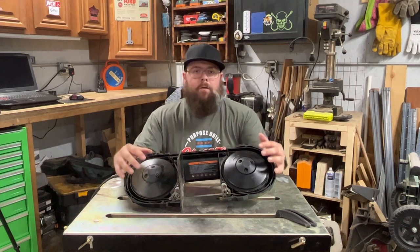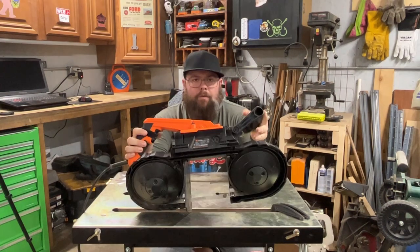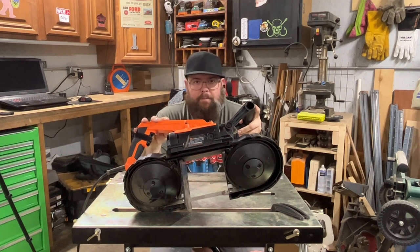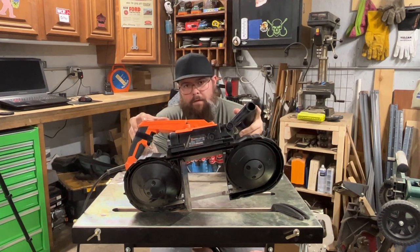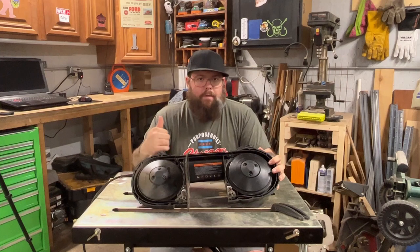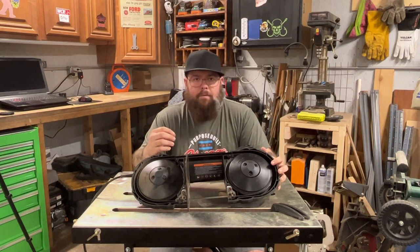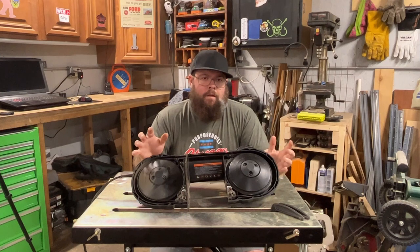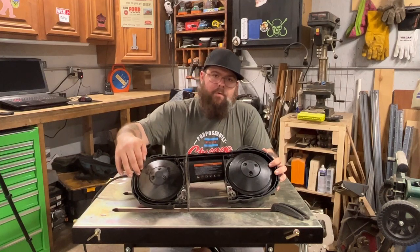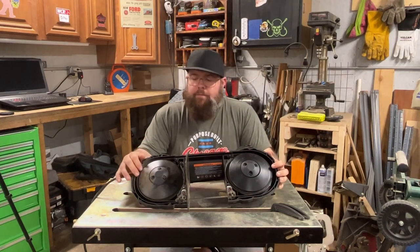Just about any major power tool brand is going to have one of these saws available. I chose the Wen — it was right around a hundred dollars, had all the specs I wanted: a nice big five and a half inch cutting capacity, variable speed from 60 to 420 feet per minute, and a built-in light. The only minor gripes I have are that the weld on the factory blade wasn't perfectly flat so you'd feel it catch when cutting through metal — swapped out a different blade and it's been fine ever since.